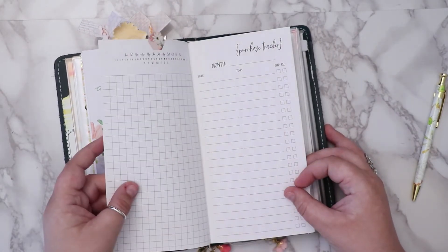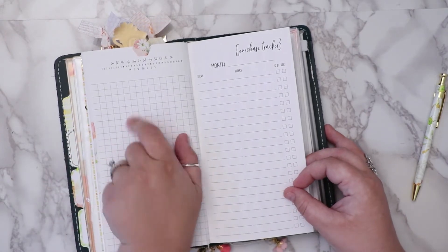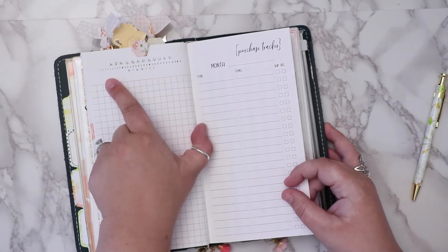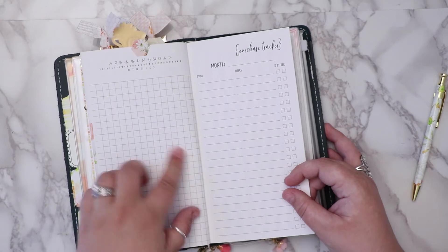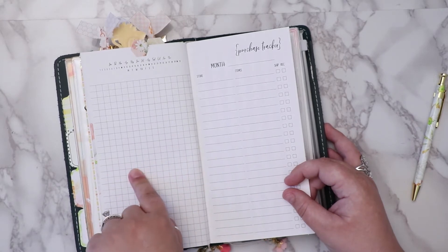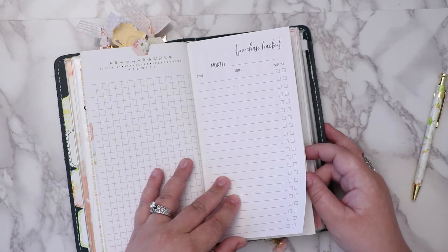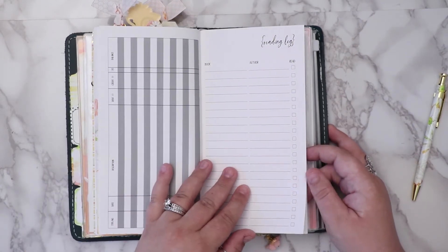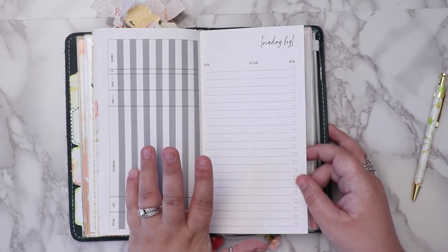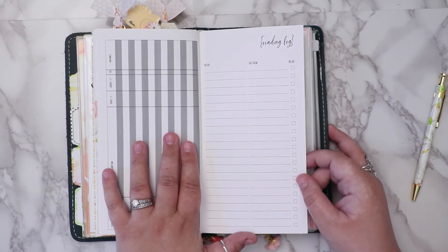I put an August dashboard down and then there's a spending tracker — I don't even know what this page is for exactly. It has the days of the month and Monday through Sunday, but I'm not sure how to use it. There's also a purchase tracker, which to me seems the same as a spending tracker. I have a checkbook log that I probably should use but don't.